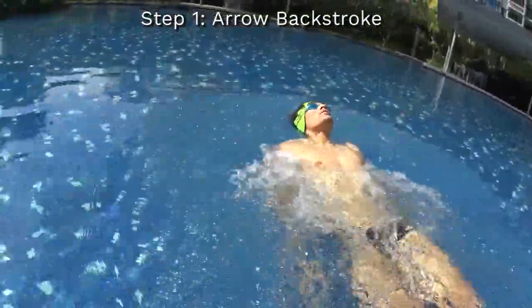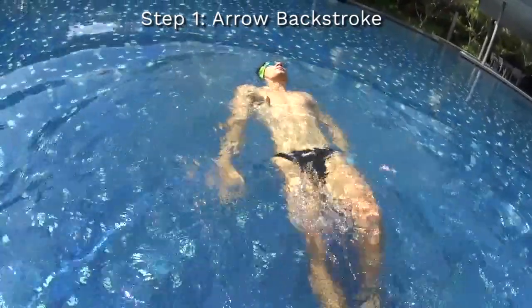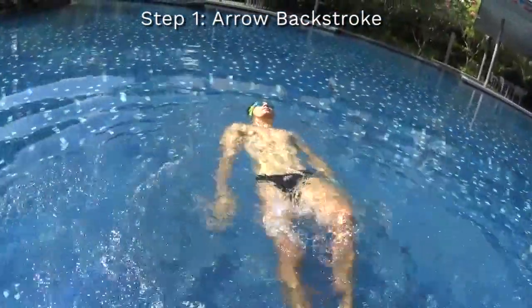The first step to learn the backstroke is to learn how to do the arrow backstroke with your belly on the surface of the water, kicking fast with your legs and without using your hands.